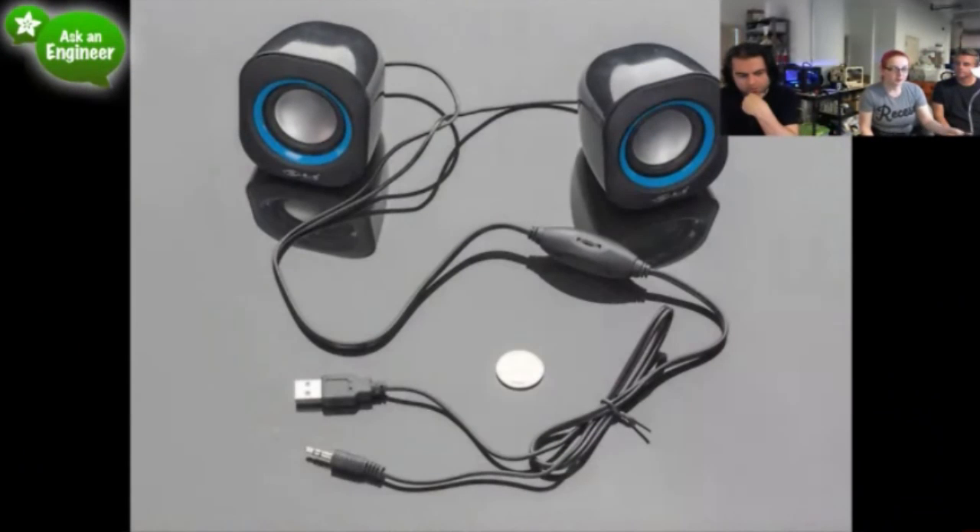Next up, speakers. These are really nice speakers. We wanted to get USB-powered speakers for people doing Pandora projects or WaveShield projects. They have a nice ported back. They are powered by USB, but you can also use a USB to 2.1-millimeter adapter cable or plug them into our USB power wall plug. They have stereo input and a volume control.